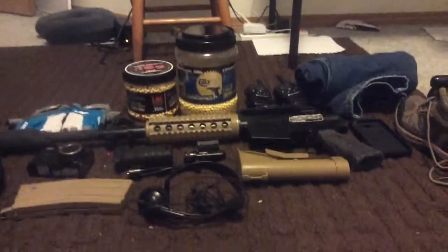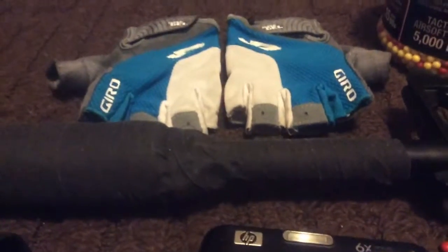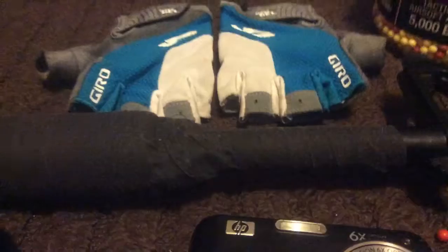Farthest left in the very top — these are my gloves. They kind of just help keep me from getting too many calluses when I'm playing airsoft. So that definitely helps a lot.